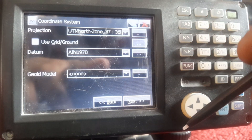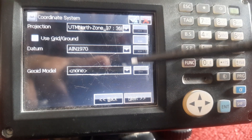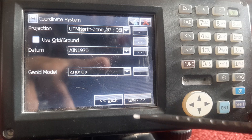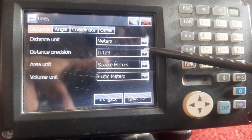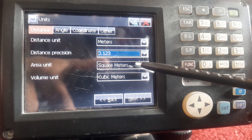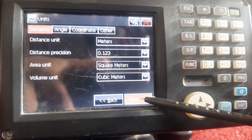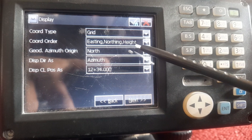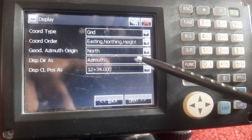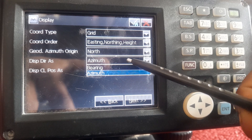Then press next. All settings are ok, press next. This setting is also ok, press next. This setting is all ok, no changes, press next.